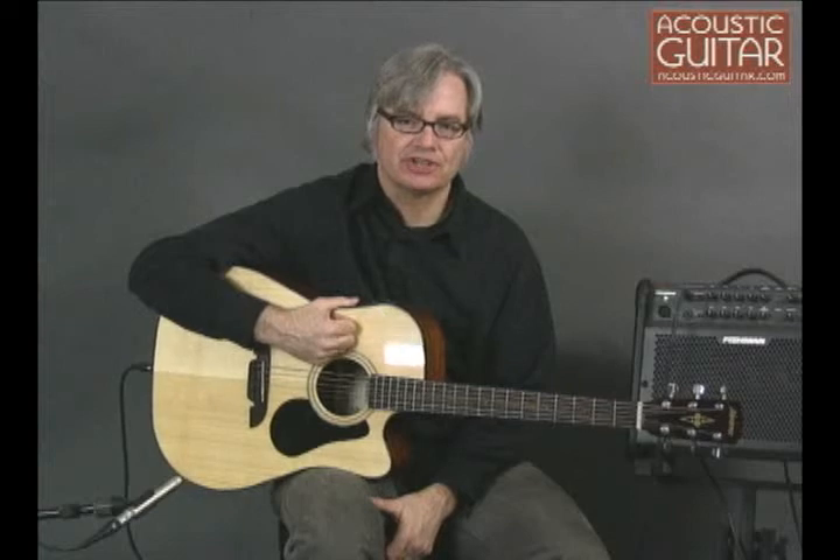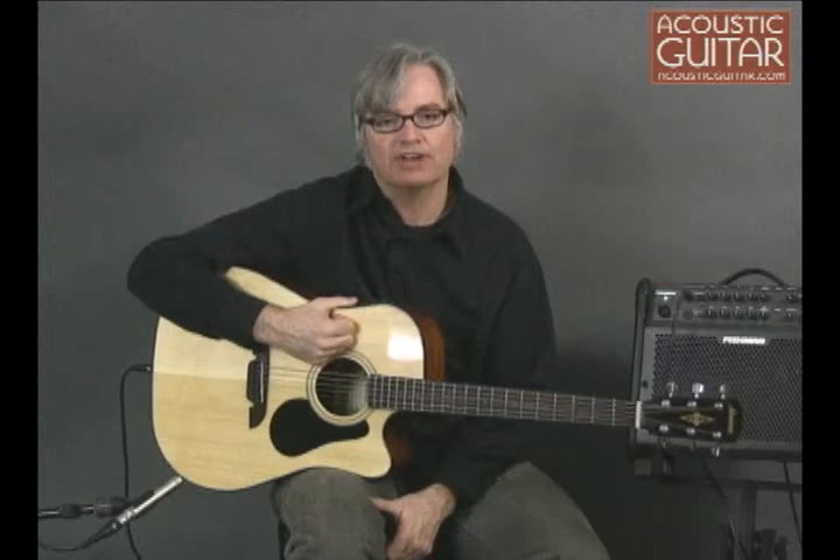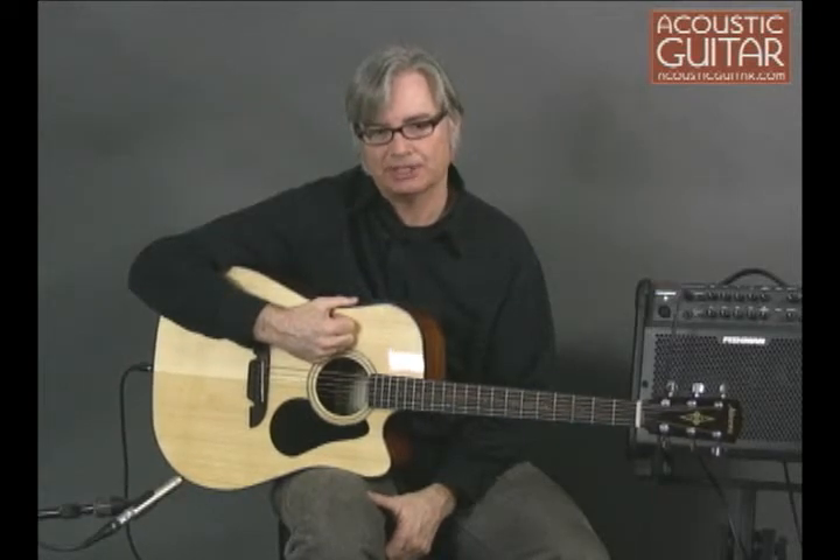Hello, this is Scott Nygaard, Acoustic Guitar Senior Editor, and I'm here with the Alvarez Regent RD4102C, a cutaway dreadnought with a solid spruce top and Fishman electronics.